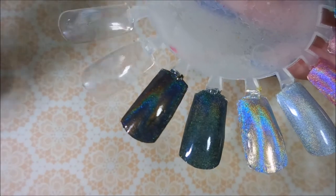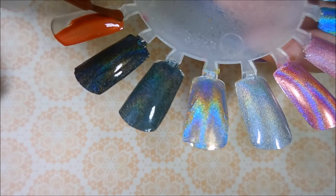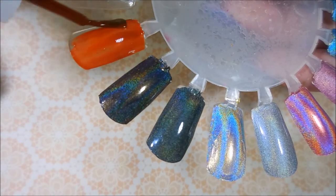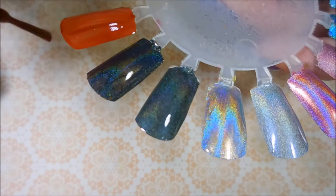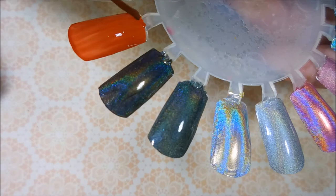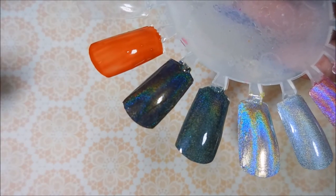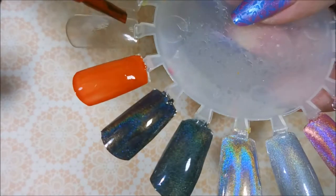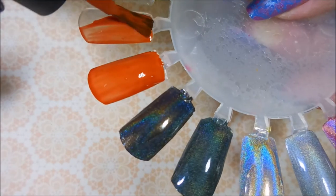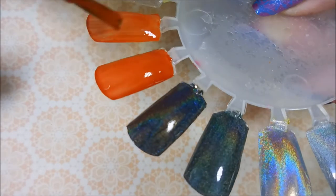Alright, so here we go, we're going to start with Essie's Plain Koi. Get a coat or two of that on here — probably do at least two coats, maybe three. It depends on how nicely it wants to play. But in the bottle they really do look very similar. And then next we have OPI's It's a Piece of Cake — it might be just a little bit more brown looking, but in the bottle they really do look very, very similar.